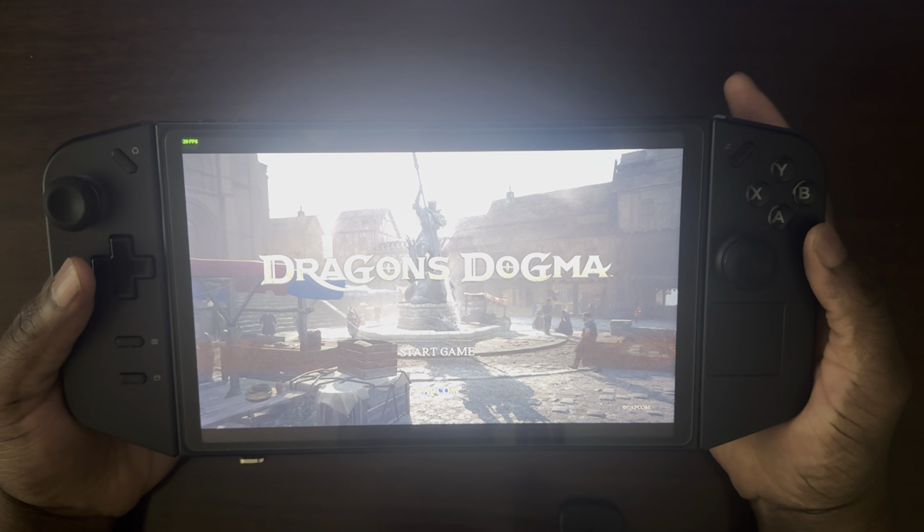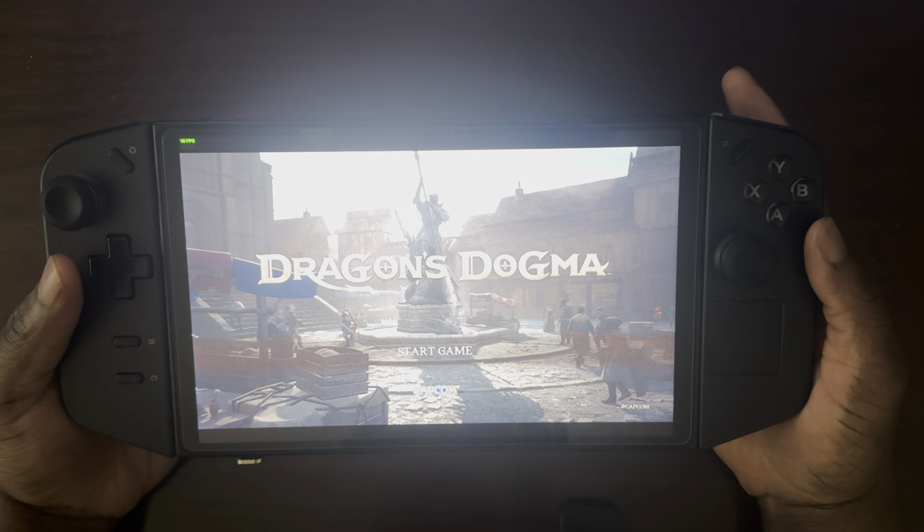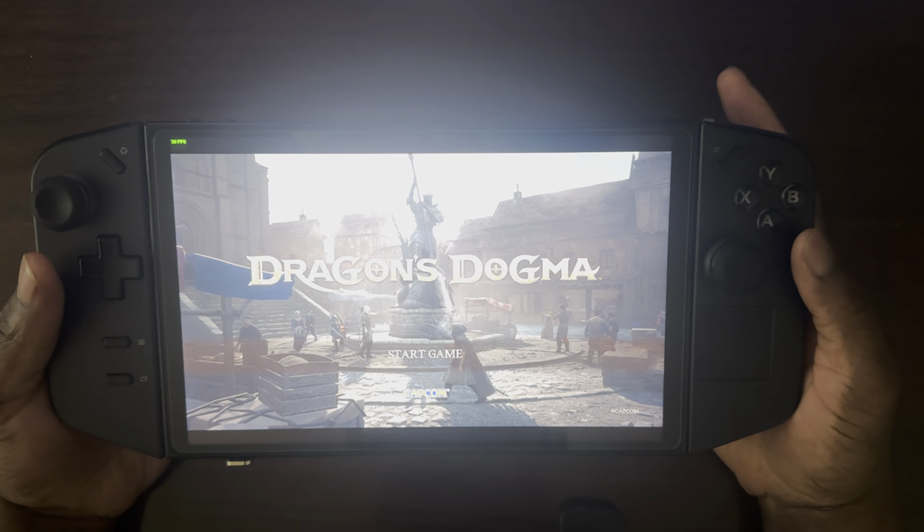Hi, hello everyone, Robby here, and today I'll be showcasing Dragon's Dogma 2 on the Lenovo Legion Go.